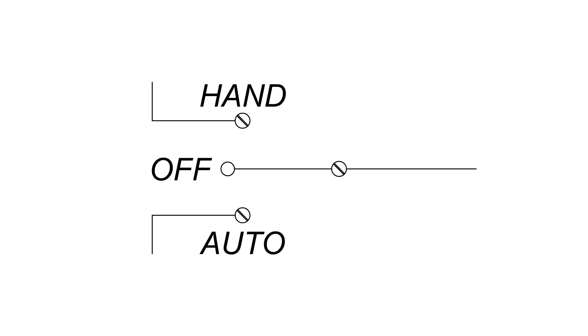This is the hand-off auto switch, or HOA switch. Currently it's in the off position. When the panel has power, the power is applied at the hand position and conditional at the auto position, when other components send power that way.